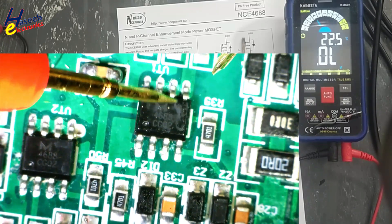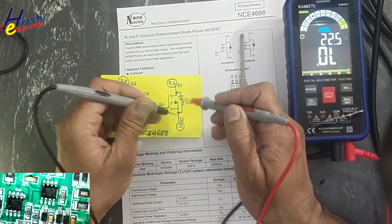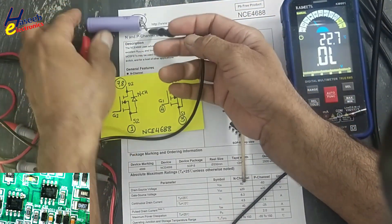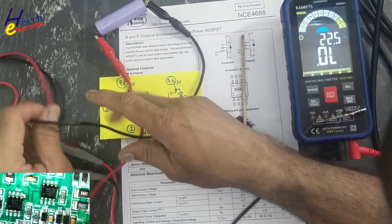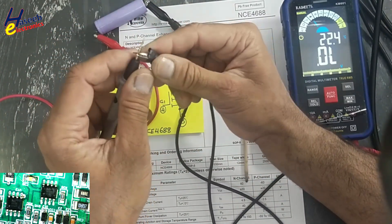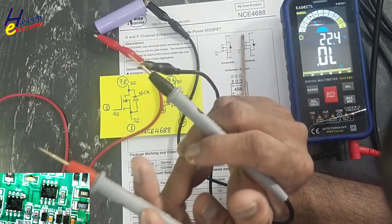So here is the P-channel MOSFET — this MOSFET in this direction and this MOSFET in this direction. Now we will check the channel. I will take a 3.7 volt battery. The battery negative terminal will be connected to the multimeter black test probe.